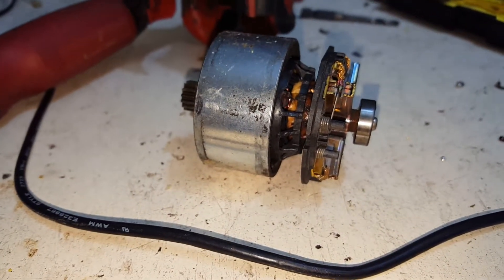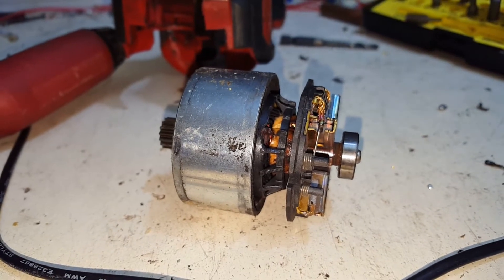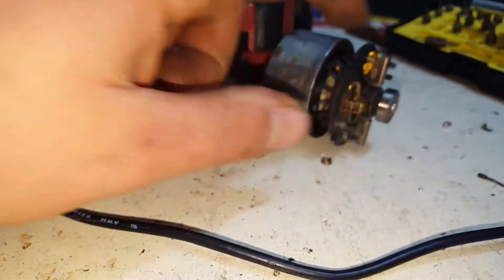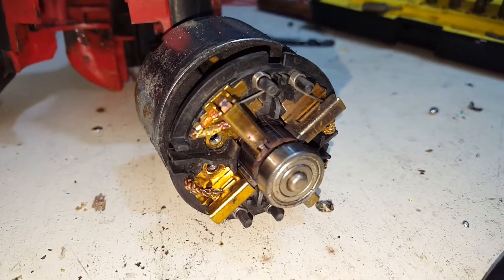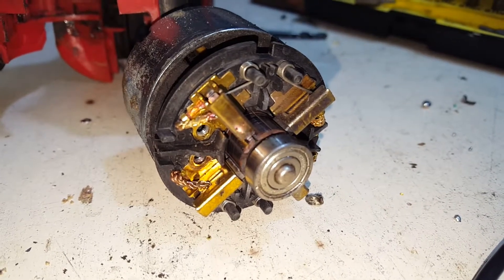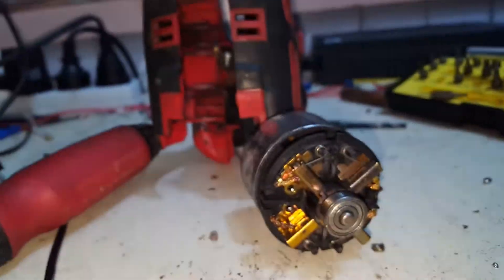I don't really have a need for an 18-volt drill. I've got a fixed-chuck rotary hammer - the big brushless one. So I use that for any high torque, lower speed drilling, because that only does about 800 or 1200 RPM, compared to these that do like 1800.